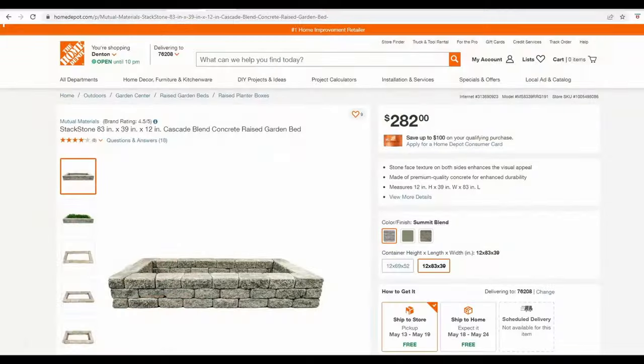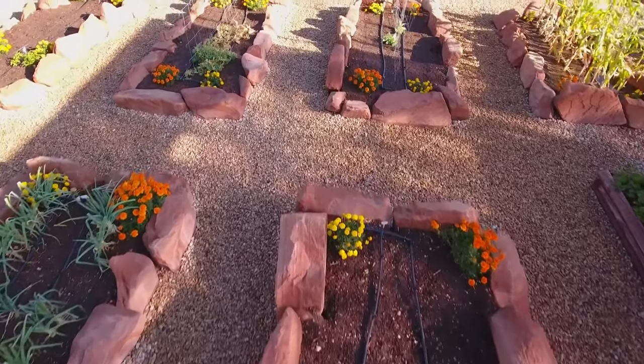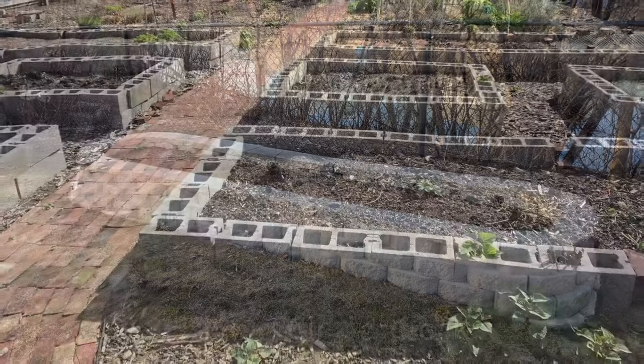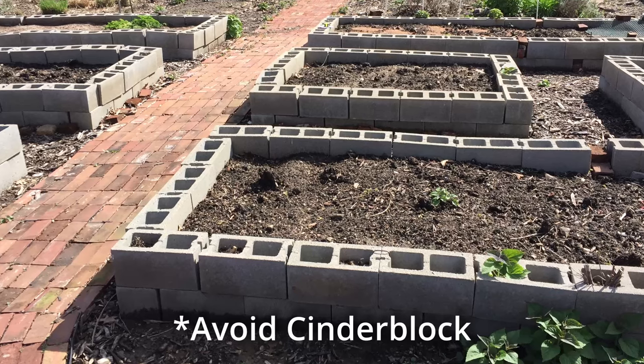Brick or stone are excellent options for raised beds that will last a long time. The downside — and the reason you don't see many of them very often — is that they're expensive, both for the stone itself and for the labor to put it in. If you do it yourself, it will take some time and some expertise. Natural stone is generally best. There are a lot of concrete blocks out there that you can use; most of them are made from Portland cement and are perfectly safe. One thing that should be avoided are cinder blocks, because in the past they were made using fly ash — a toxic byproduct of burning coal that can contain harmful chemicals like calcium oxide, aluminum oxide, or magnesium oxide, which could leach into the soil.